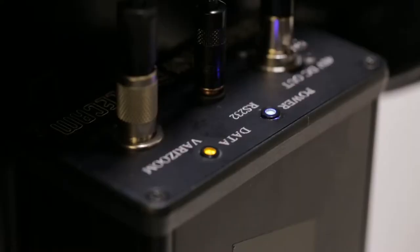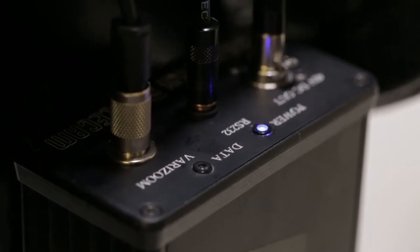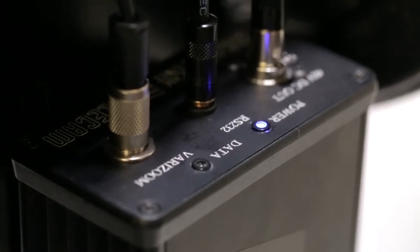Once booted, you should see a blue light and a solid orange data light on the interface box. The orange light will start solid and then flash rapidly before turning off. The light will then flash when commands are being sent to the camera from the VariZoom controller.